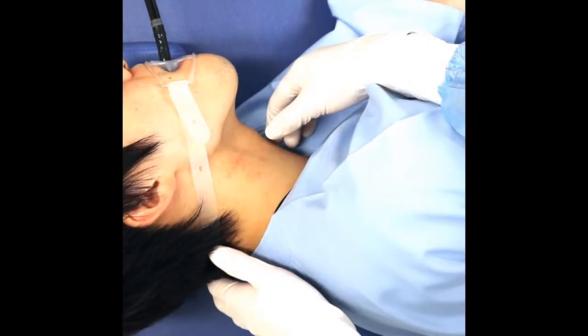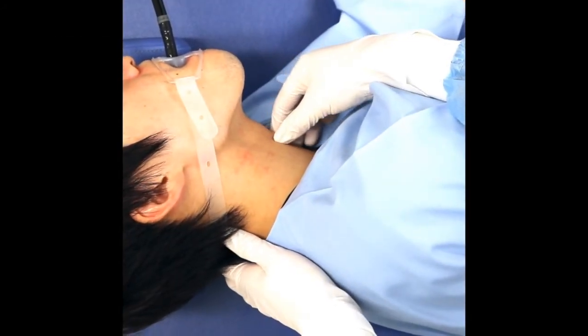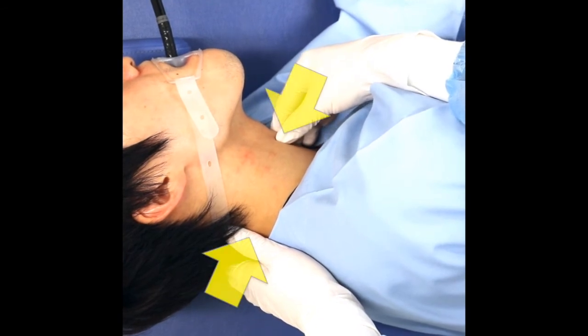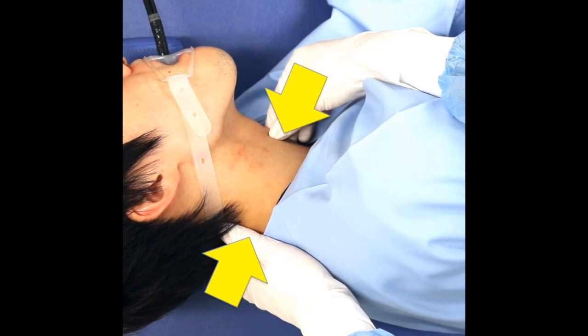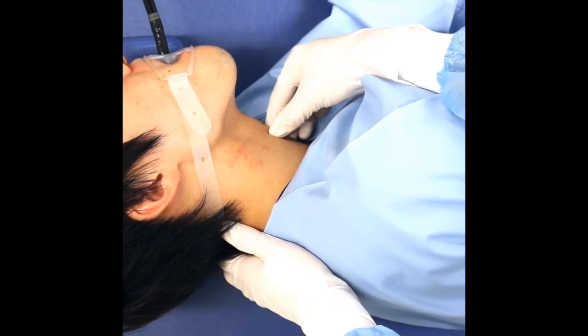With the patient in the left lateral decubitus position, we bent the head back, supported the back of the neck, and pressed the cricoid cartilage gently backward with a force of less than 20 N.